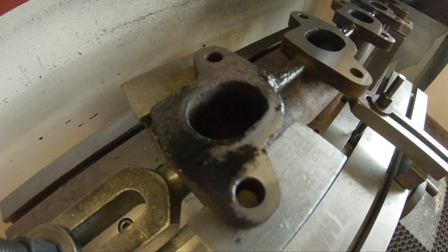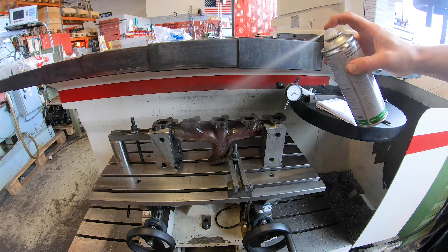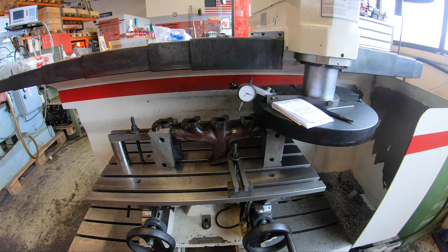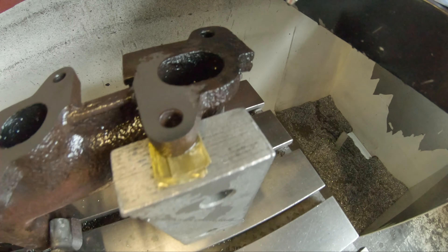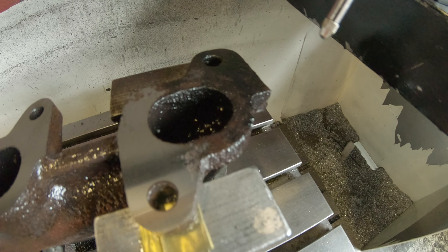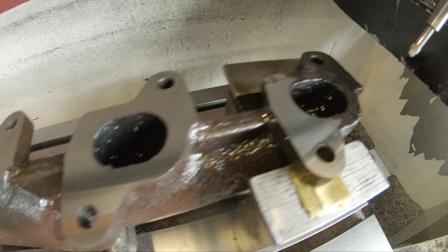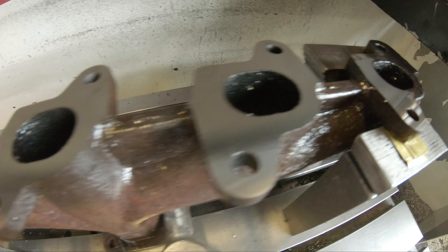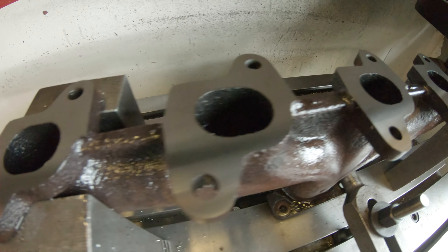Here you can see how the mounting point has twisted. After a couple of runs it has just started on the right one, continuing to plane the ones in the middle. The complete left outlet has been planed.